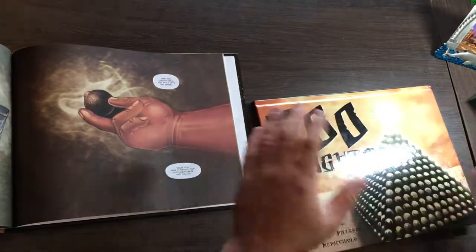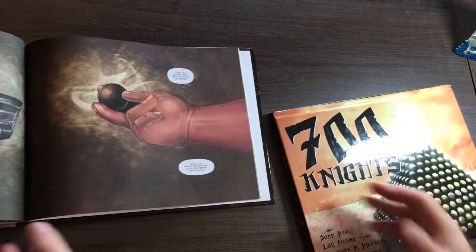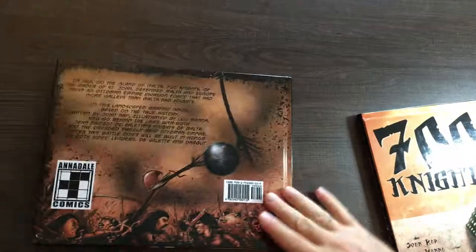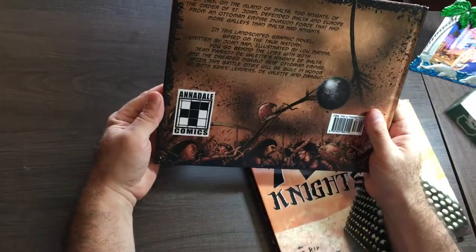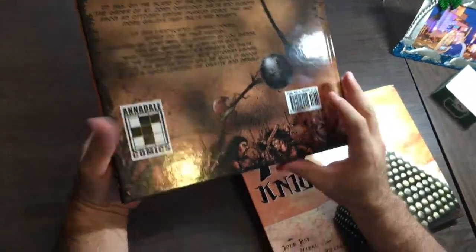So this is the book — 700 Nights. It's a hardcover. It's 130 pages, so that's quite thick. I think it looks nice. It's ready to go.